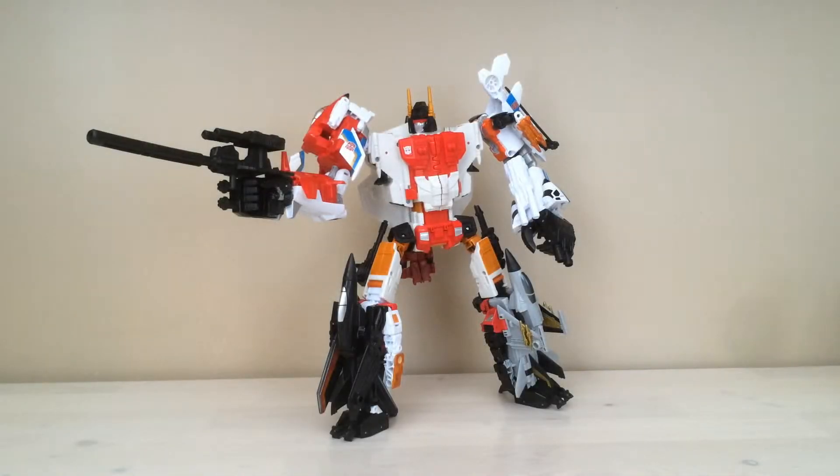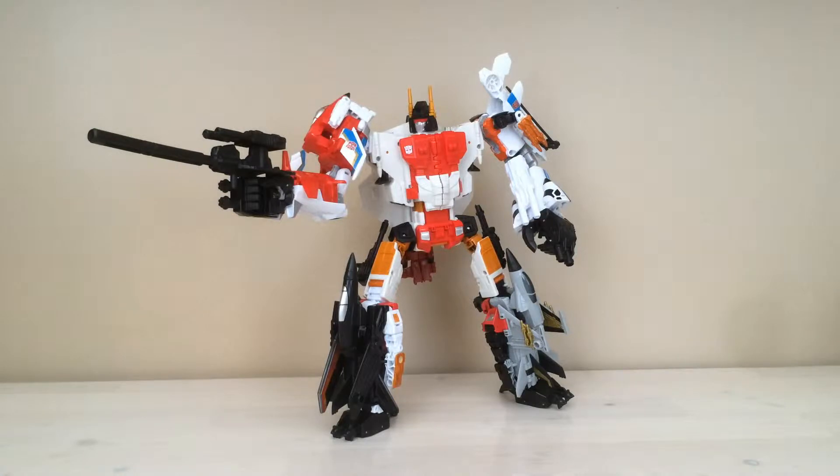Hello everyone, this is the video review of Combiner Wars Superion, one of the most recent additions to the Transformers figure collection for 2015. And wow, what an awesome series this is. We've seen already, even in the early stages of this series, quite a significant selection of awesome figures come our way. And Superion was one of the first that we've been able to get our hands on as far as a complete, 100% complete combiner with all of the proper members of the team. I certainly am happy to have a complete Superion in my hands right now.